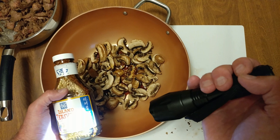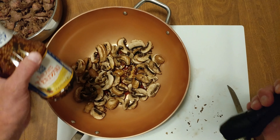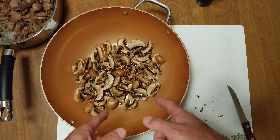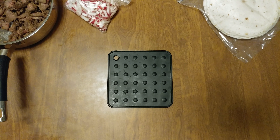Pineapple, ginger, and garlic — so this one's got the pineapple in it. Nice. I might have to add a little bit more. All right, we'll be back.